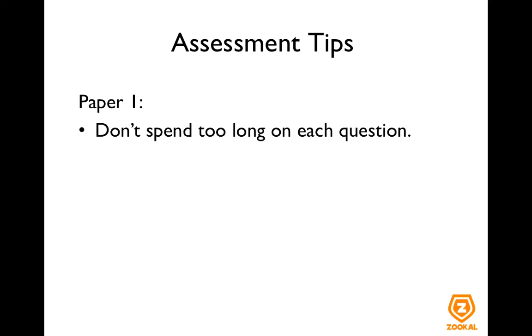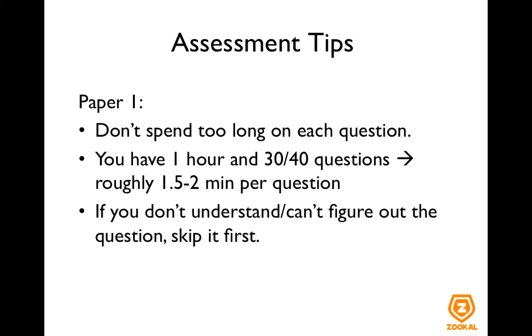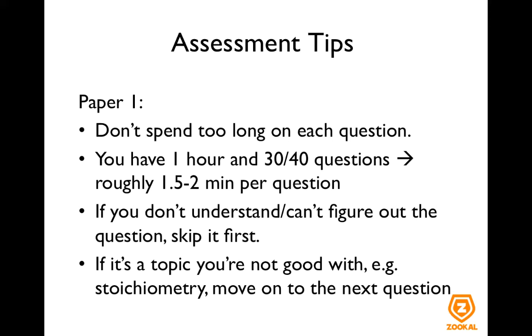The most important thing is to make sure you don't spend too long on each question. You have one hour and 30 or 40 questions depending on your syllabus, which means you have roughly one and a half or two minutes per question. So if you don't understand or can't figure out the question, just skip it first. If it's a topic you know you're not good with, for example stoichiometry, just move on to the next question first.